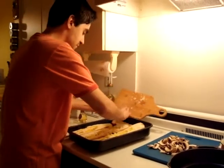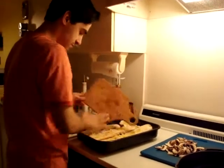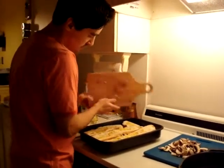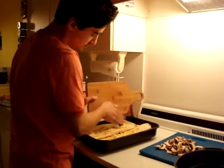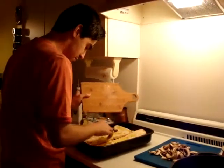You can mix it with the oil before you put it in the bread, whichever way you like. Try to spread it evenly.